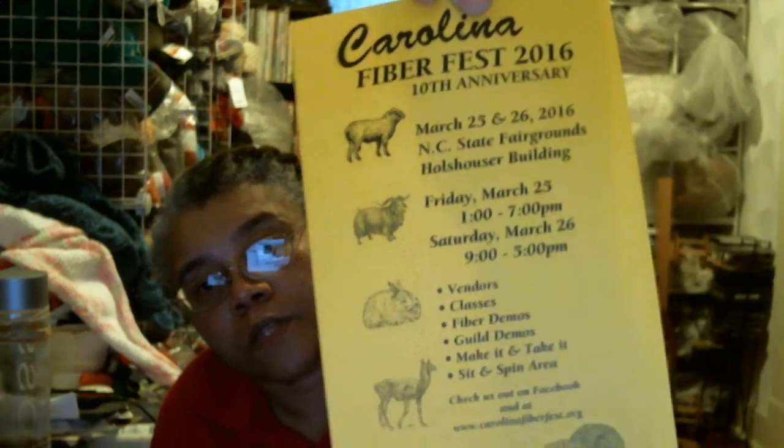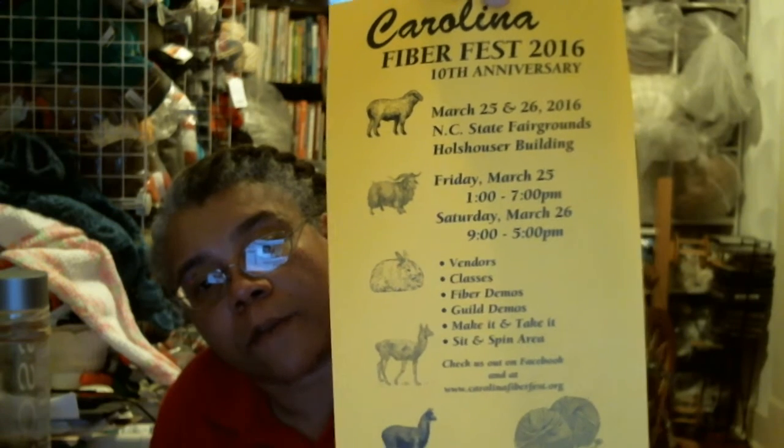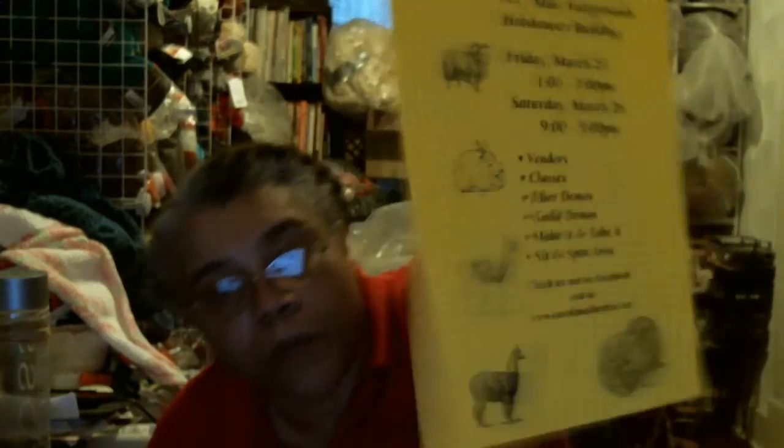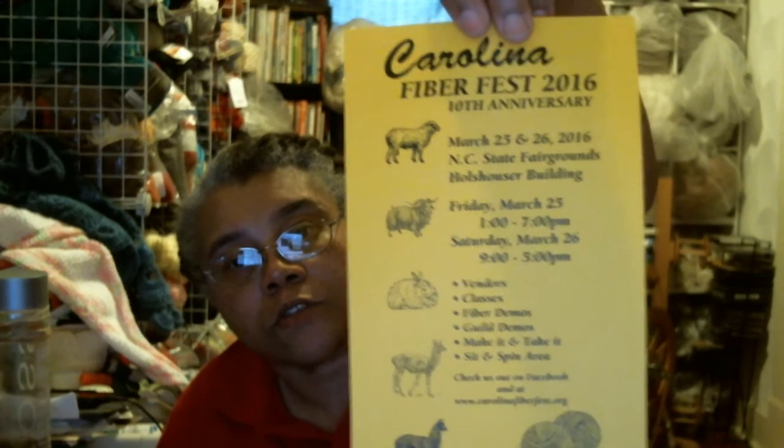I received this in the mail — I was trying to figure out who in the world was sending me stuff. It was from one of the people who helped plan the Carolina Fiber Festival. They sent some flyers, and I'm going to be dropping these off at Boba's Tuesday night. The website is CarolinaFiberFest.org — you can go get more information. This year it's going to be at a different venue: the North Carolina State Fairgrounds. It's their tenth anniversary.